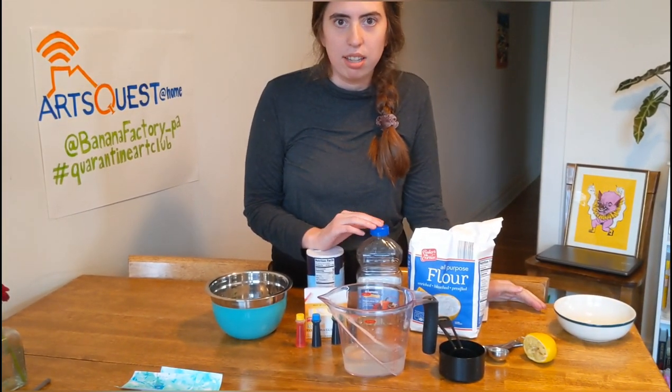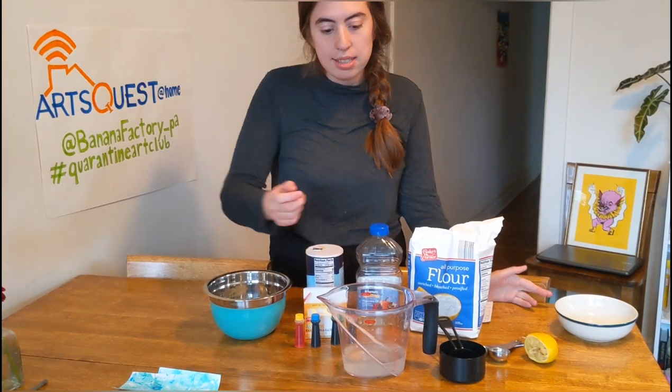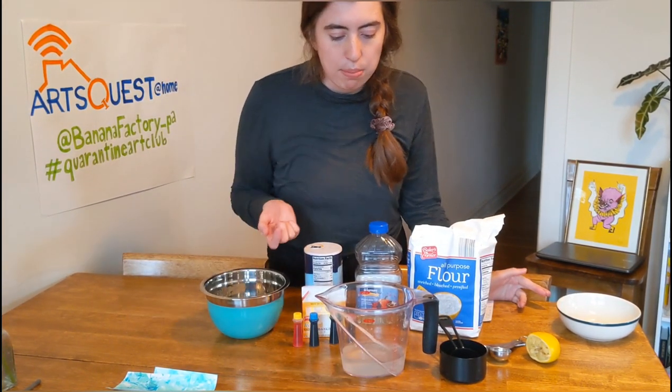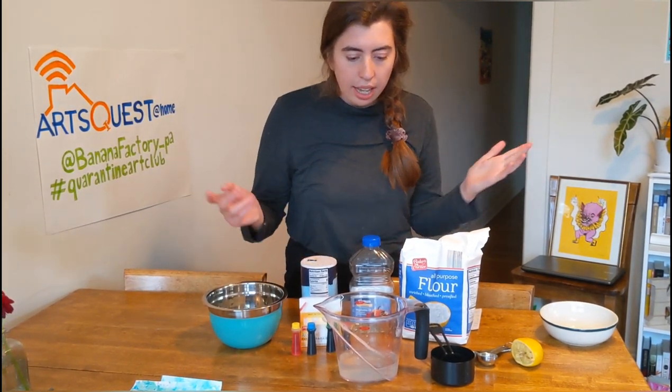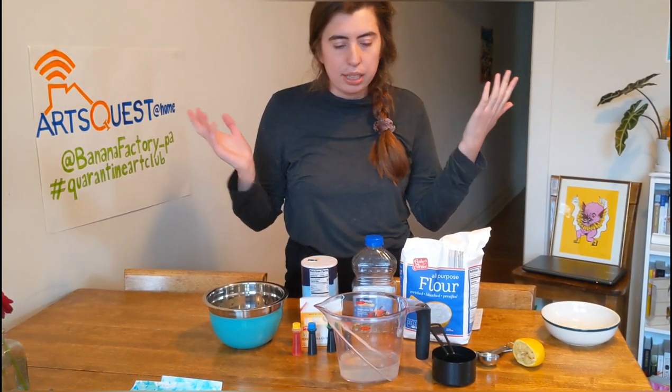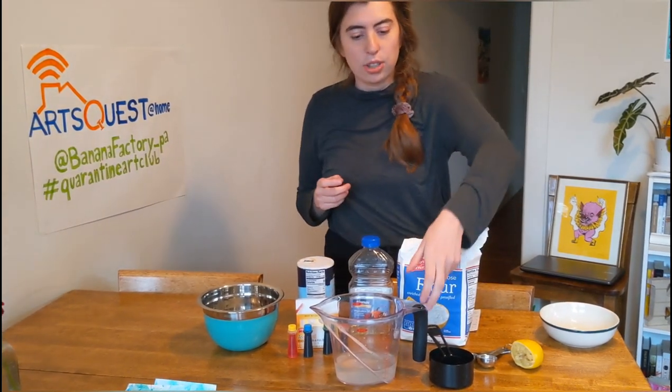A fun vocab word for you to think about at home is meniscus — that's the curved line you'll see when measuring liquids in a measuring glass, and you want to measure from the bottom of that curved line. I have a little bit more than three-quarters of a cup, but hopefully it's not the end of the world because I'm going to try it anyway.